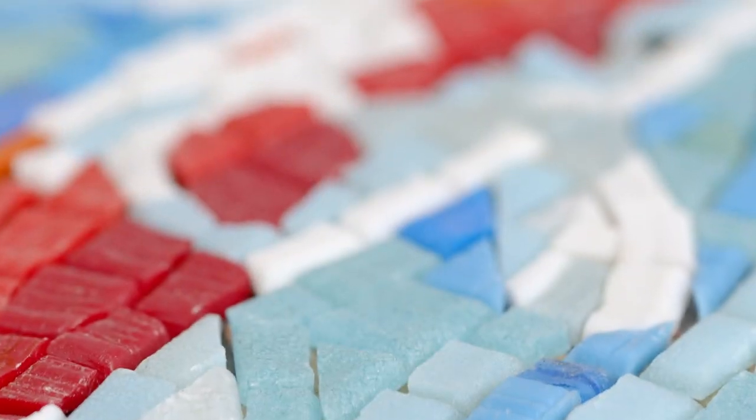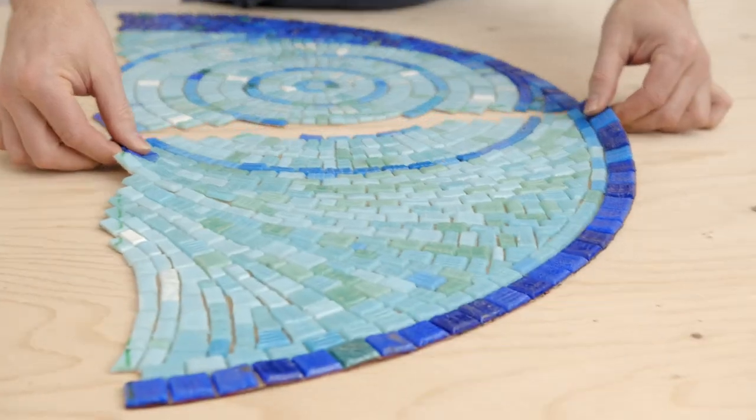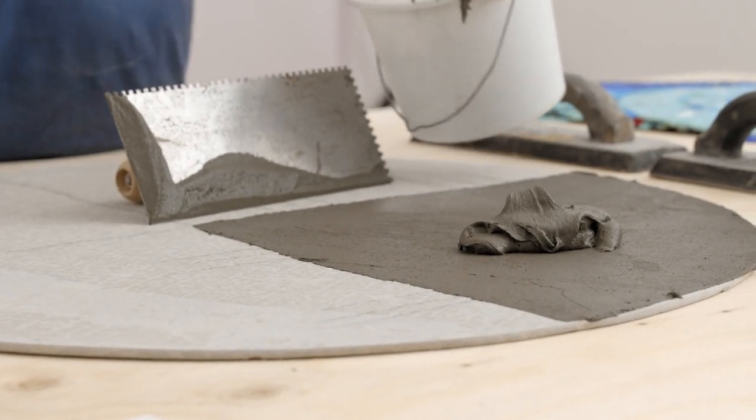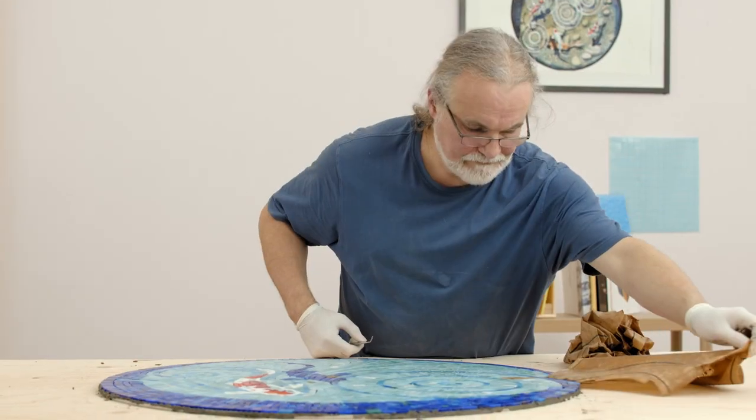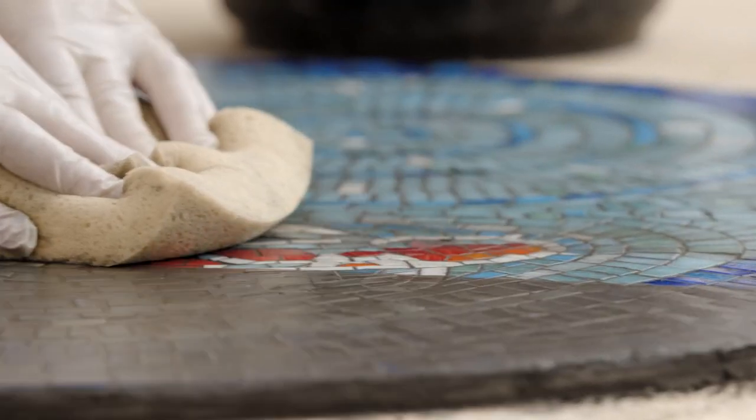Once you've laid out your artwork I'll show you how to divide it into manageable pieces. We'll then look at the tools and materials to work on the installation of our mosaic. Finally we'll learn how to fix the sections, then grout and finish them.